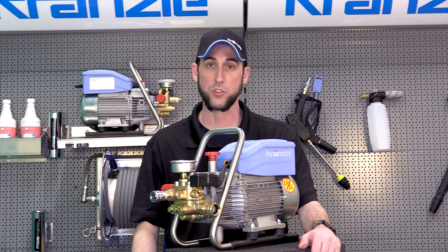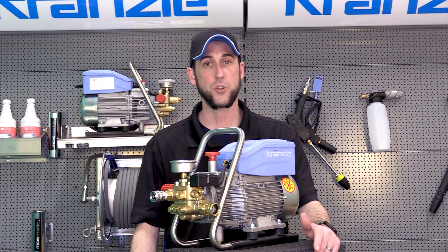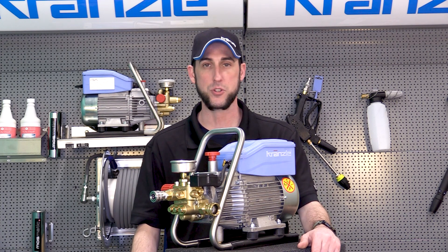It's a great way to optimize your cleaning power with your Kranzler pressure washer. Thanks for joining us — this is the original Josh, Kranzler USA, pressure washer perfection.